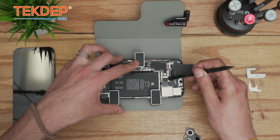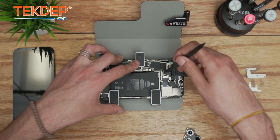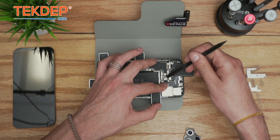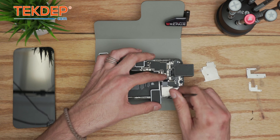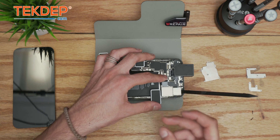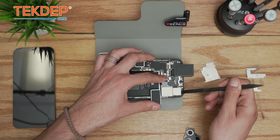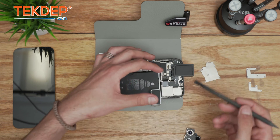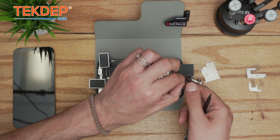This type of repair is not for beginners — it's more advanced. Time efficiency and operating without causing issues are critical, because a tiny crack, a tiny piece of debris, or a miscalculation can ruin the entire repair. You start panicking and have to redo everything before the customer arrives, which adds even more pressure.